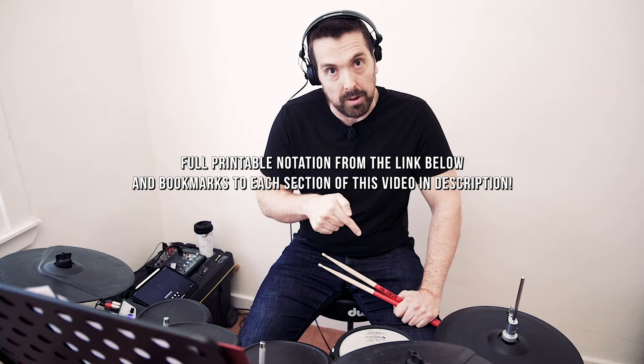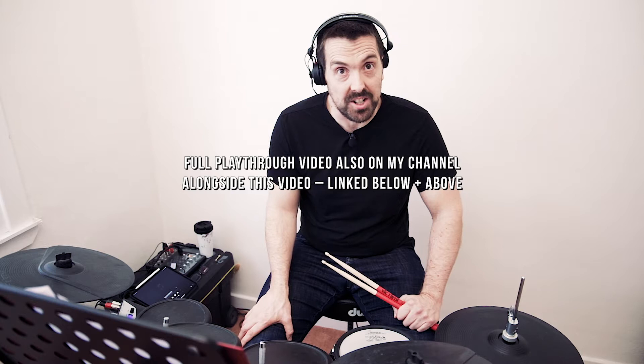If you want to see a full playthrough of this track, with the notation and each section illustrated, you can have a look at this other video that I've made just for the playthrough of the track. This video is going to be focused on teaching you step by step, section by section, how to play the drums for No Son of Mine. So without further ado, let's get into it.